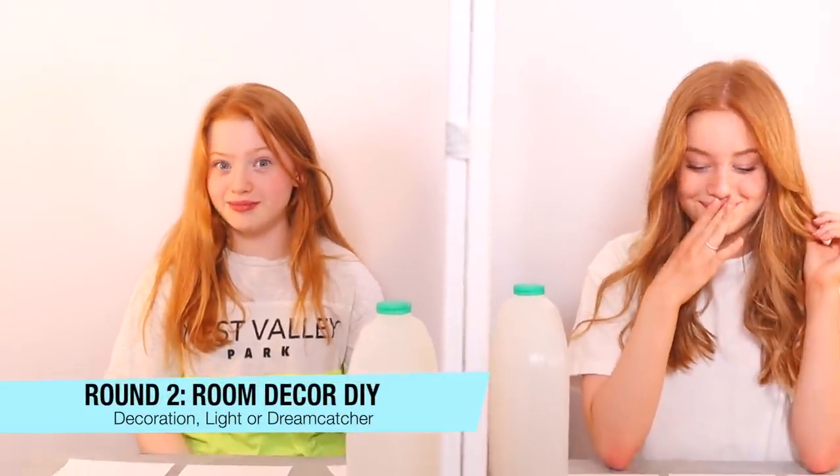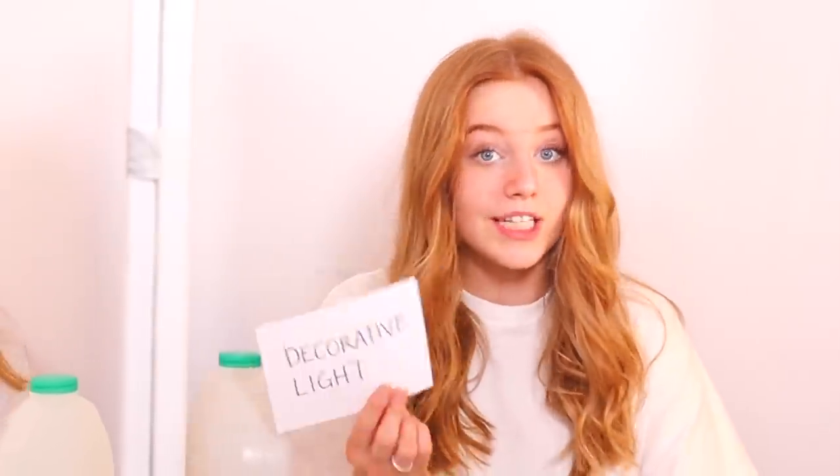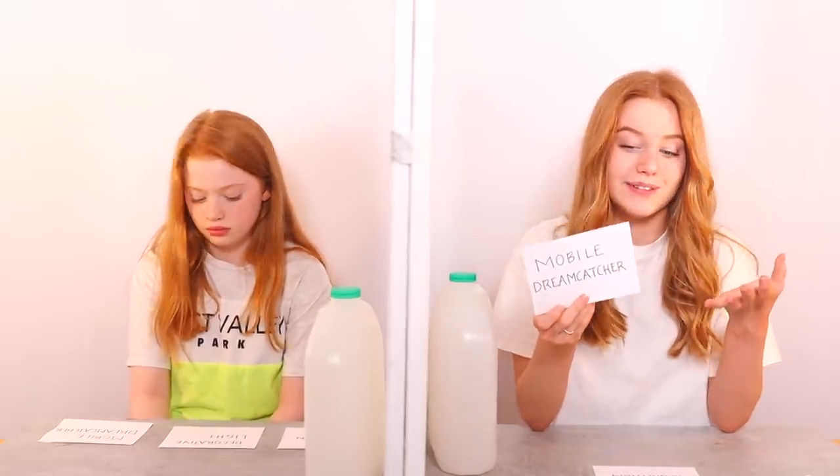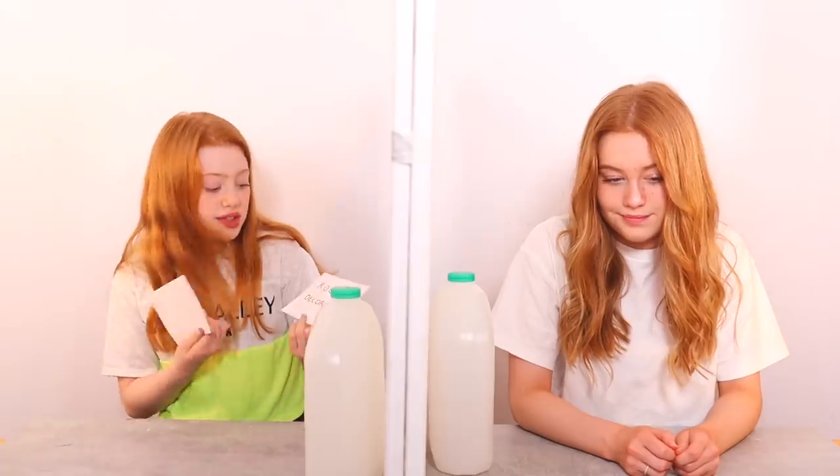On to round two. We get notes this time, which is exciting. We've got three options: room decoration, decorative light, or mobile dream catcher. For the decorative light you can make chandeliers or bedside table lamps — our parents made LED flower string lights with these. For room decorations you can make plaids and tealight holders. I've done all of these things before, but not from recycled materials. After deliberating, Ruby picks one option and Rayleigh picks another.